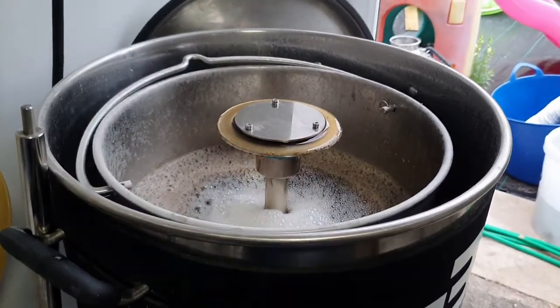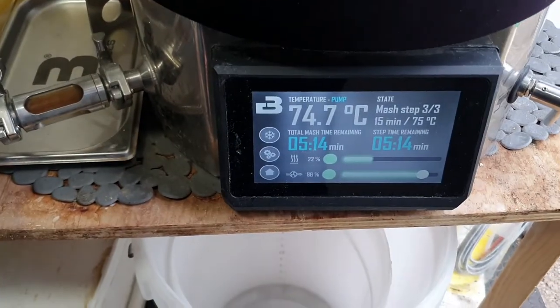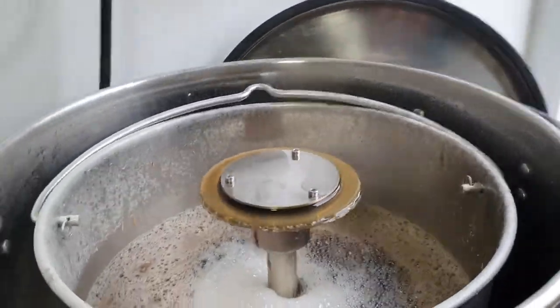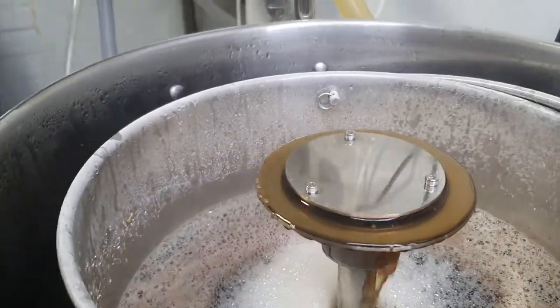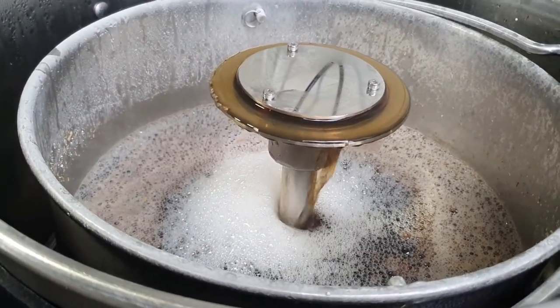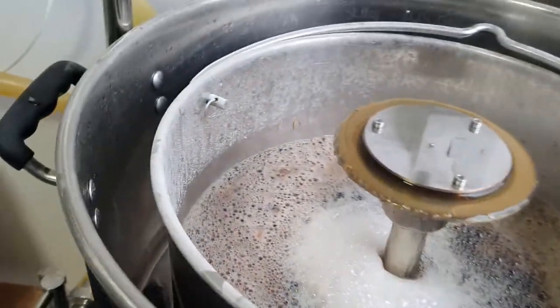Hey brewers, just coming to the end of the mash out — a few minutes left. It's just cleared up a hell of a lot compared to the start of the video, looking like it should. Been a pretty uneventful brew day so far.